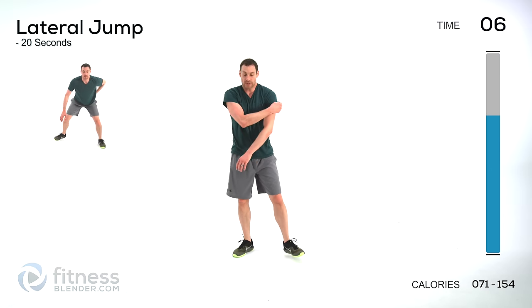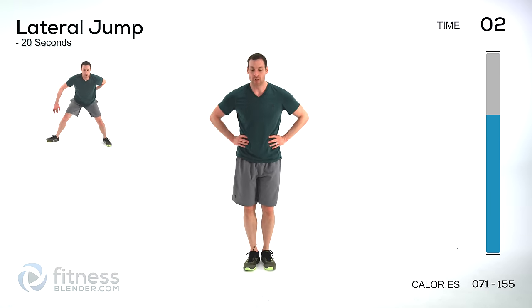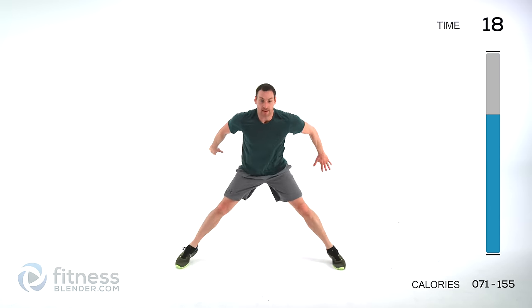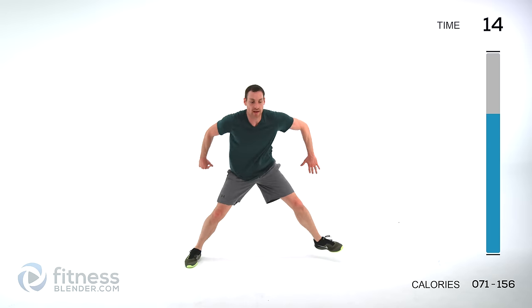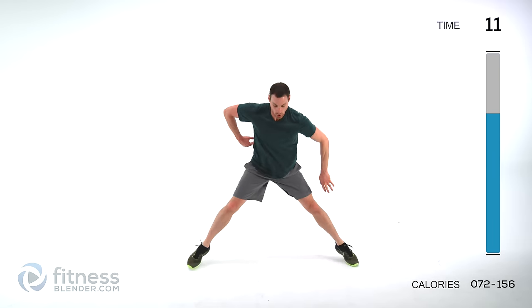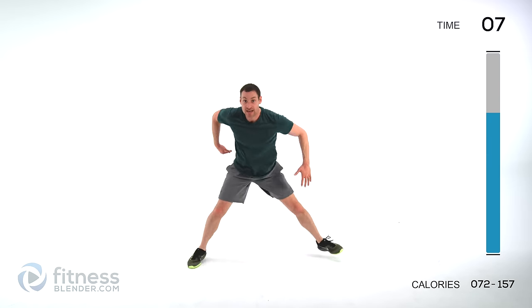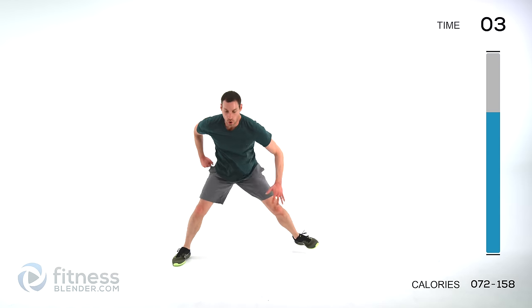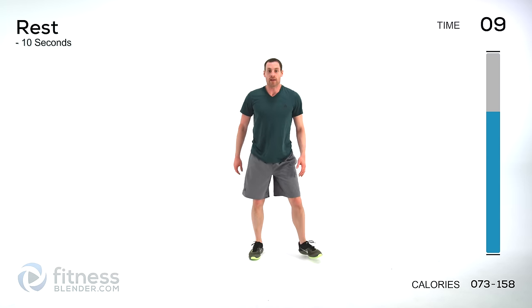Last group — we've got lateral jumps to start off with. Off to one side, back to the other, back flat but bent forward from the hip. Stay low — that motion should be going laterally, not up and over. Stay low, let it relax.